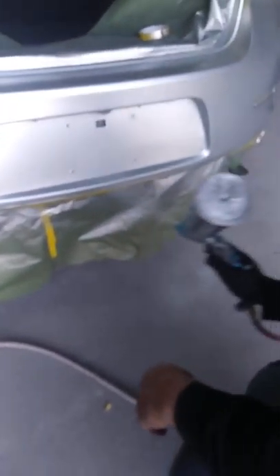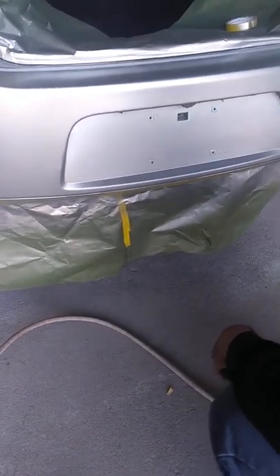We did the bumper right here and we have some body damage around the quarter panels near the bumper. So what we're going to do is apply the paint to the damaged area and blend right into the corners so you don't notice the difference between the quarter panel going into the bumper.